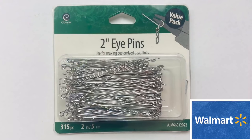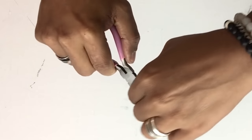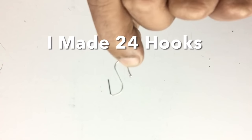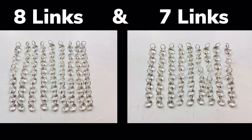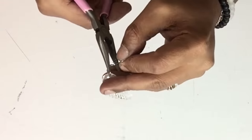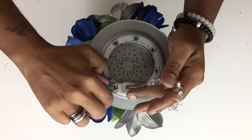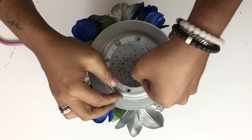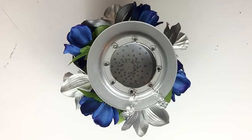I'll be using jewelry-making eye pins to make hooks: I bent one end up, then the opposite end up as well, creating hooks — I made 24 total. Next I'll use acrylic crystals with adjustable links, some with eight links and some with seven. I take the key ring part, put it onto a hook, attach them to each hole, and close them with the jewelry bending tool. I alternated eight links, then seven, then eight, then seven, and repeated the same steps for all three pots.